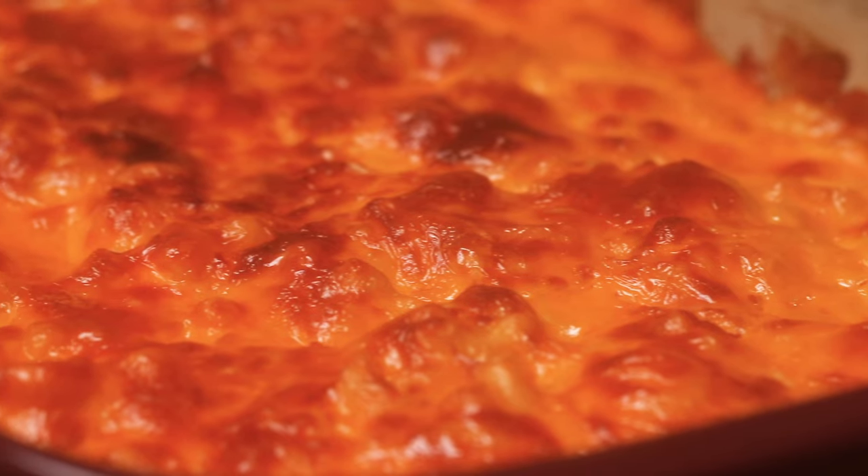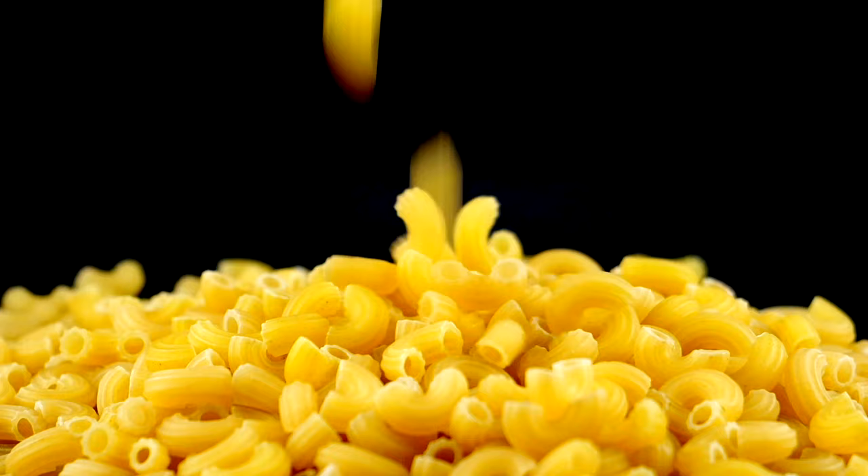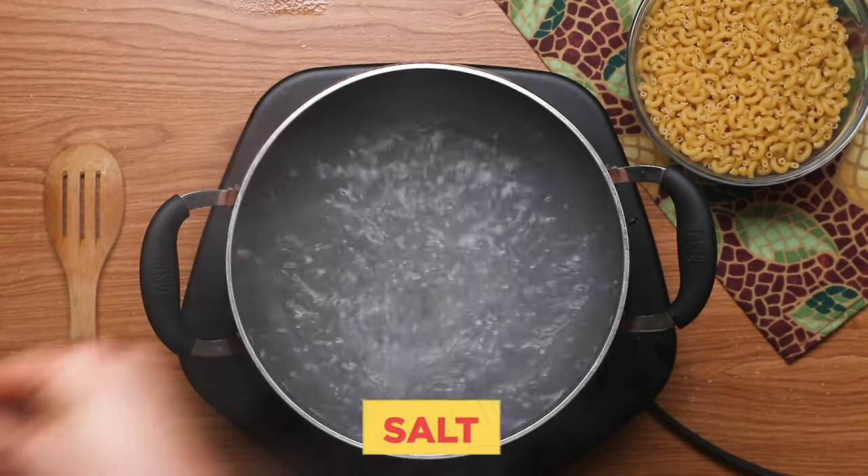So the first thing you should do is preheat your oven to 300 degrees Fahrenheit. Next, we have to cook our macaroni. Bring a big pot of water to a boil and add in some salt.